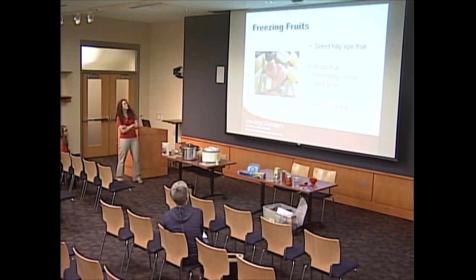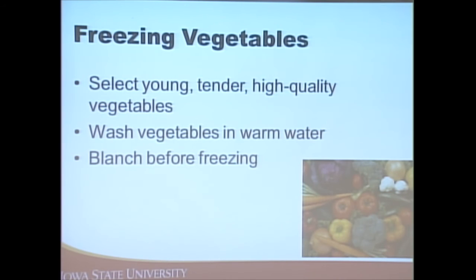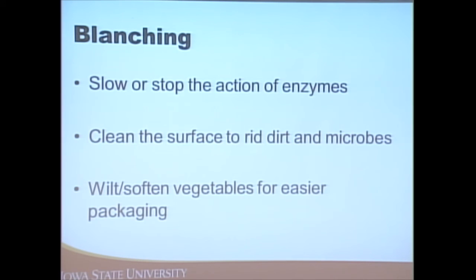When freezing fruit, select ripe, high-quality items, rinse them — give it a shower, not a bath — and freeze quickly. With vegetables, select young, tender, high-quality produce. From what I've heard, it's best to pick them right in the morning when the dew is off. Process the foods as quickly after harvest as possible — maybe plan a weekend where you harvest and process right away.